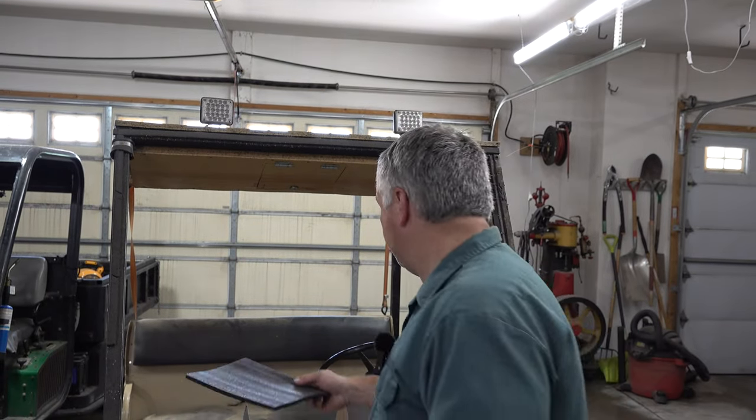I'm excited to get on it. I've actually been using PartSam stuff since before I was a YouTuber, and most recently we did a video on installing a high-mount brake light on the Ford pickup. First of all, let's take a look at what's in the box. Foam — important. Instructions — also important. User guide — also important.